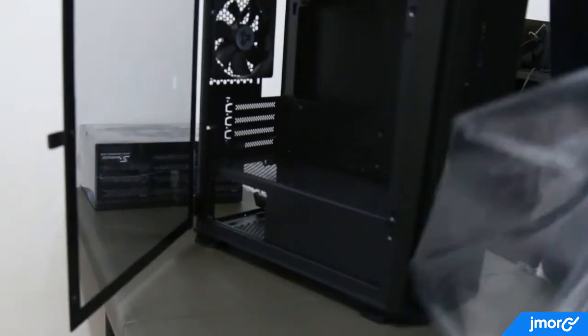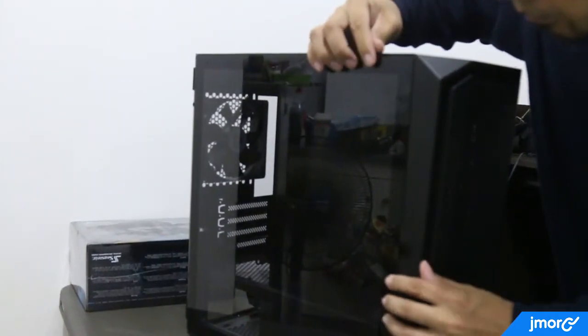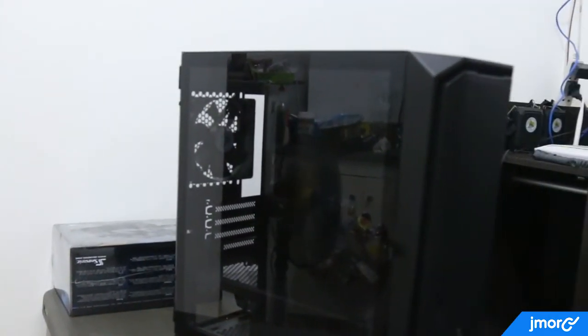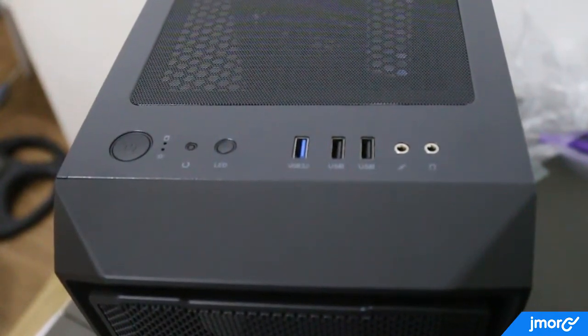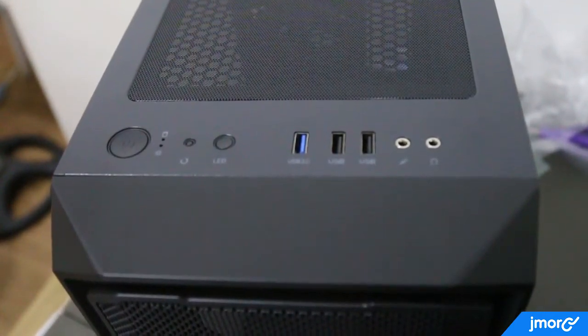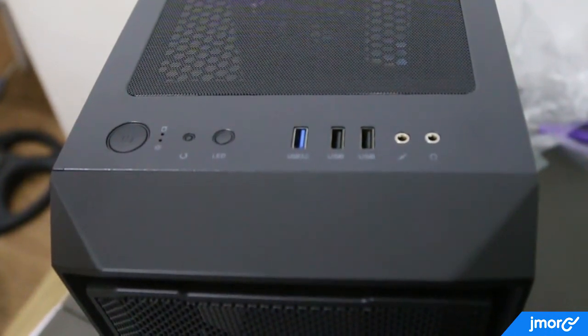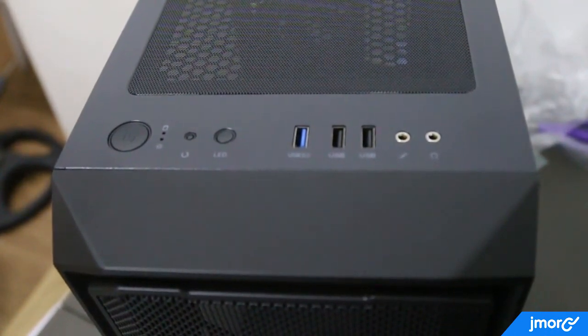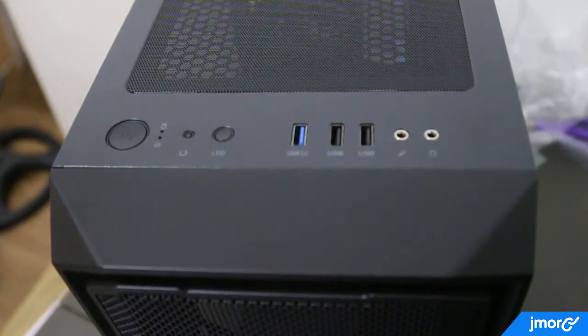Removing the plastic wrap is one of my favorite parts of unboxing a new product. Here's the front panel — you'll see the power button, the reset button, LED lights. Here's the USB 3.0 port and two USB 2.0 ports, a microphone jack as well as a headphone jack.